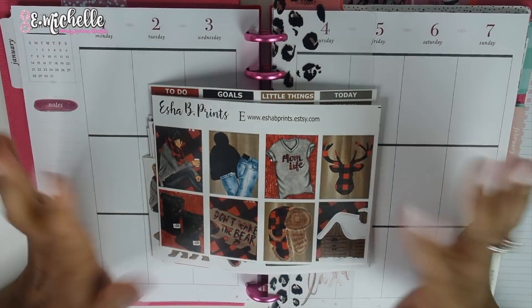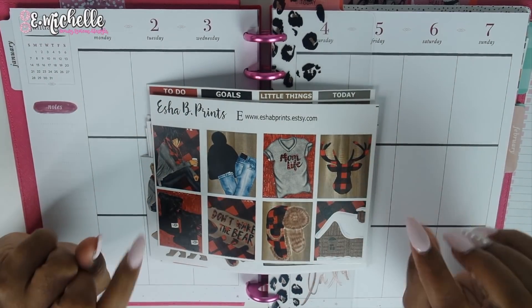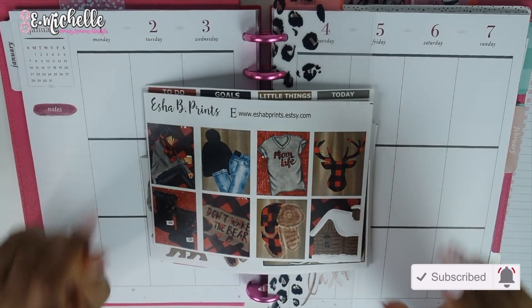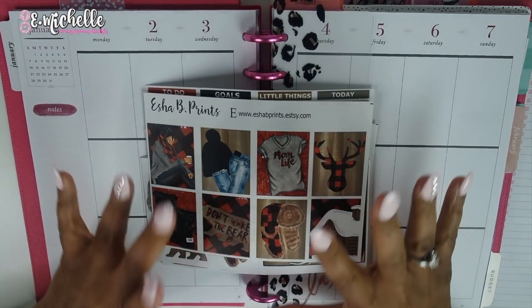Hey, what's up besties, it's your girl E. Michelle and I'm back with another video. Thank you so much for stopping by my channel. If this is your very first time, make sure you click that subscribe button as well as the notification bell so you don't miss any more of my videos.